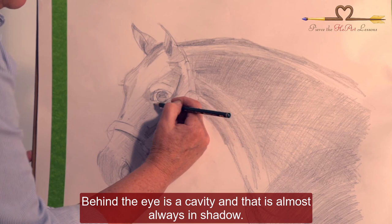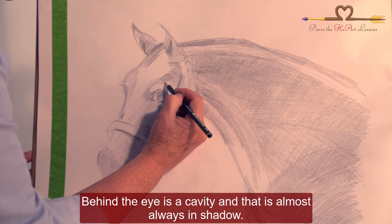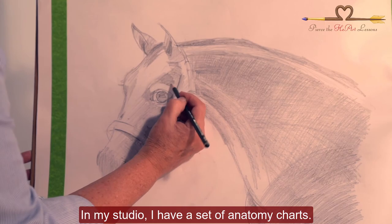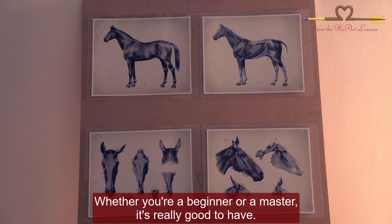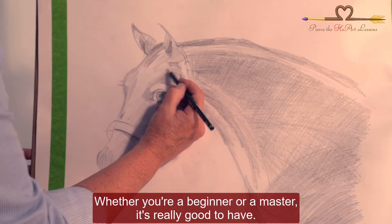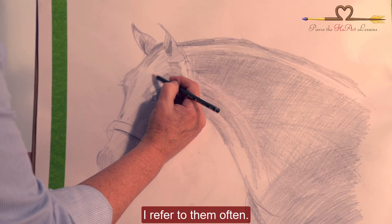Behind the eye is a cavity, and that is almost always in shadow. In my studio I have a set of anatomy charts. Whether you're a beginner or a master, it's really good to have them — I refer to them often.